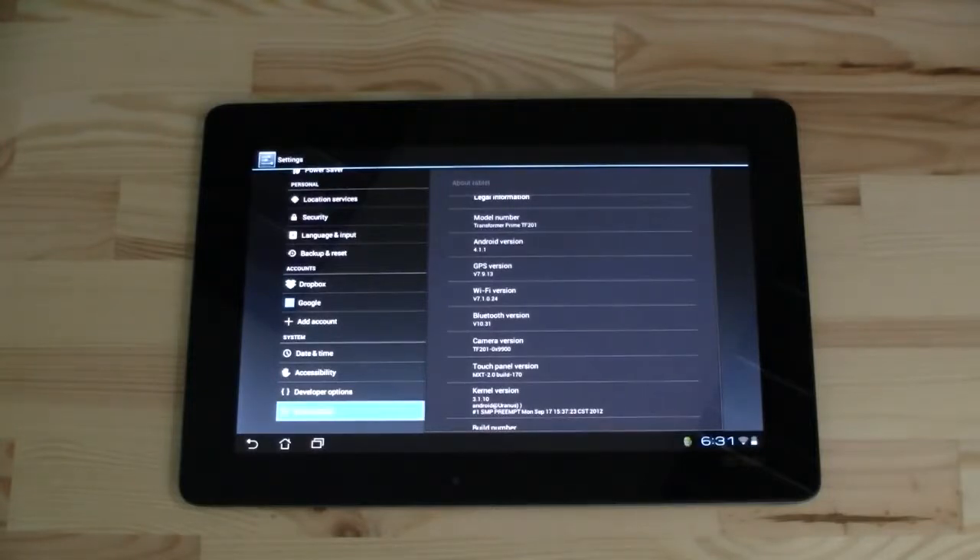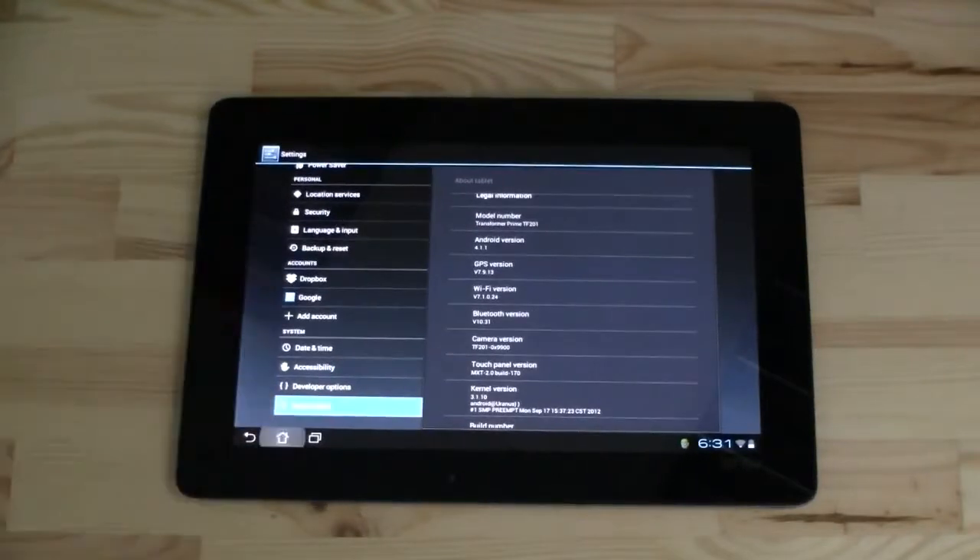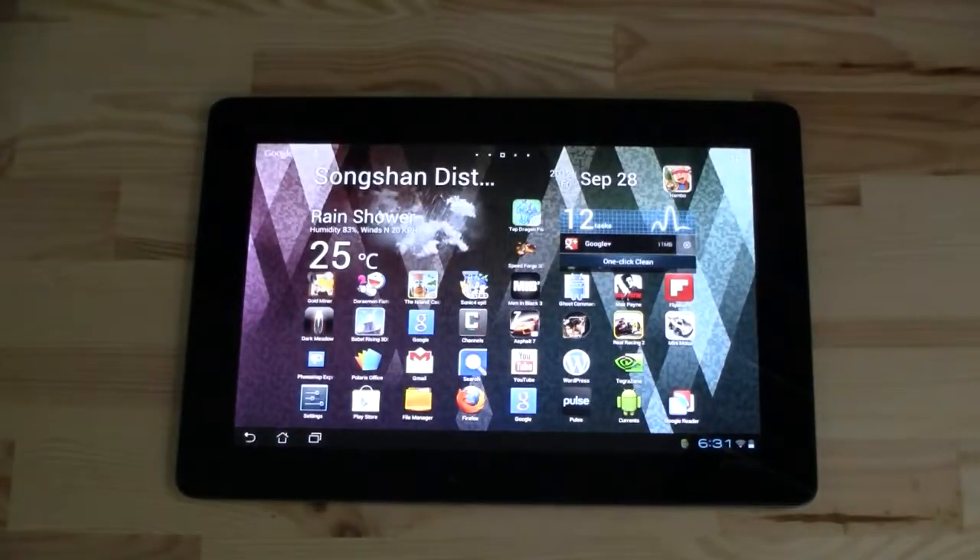Which makes it also the very first 10-inch Android tablet that comes with Jelly Bean, as far as I know, and I'm pretty sure that I am spot on with this.